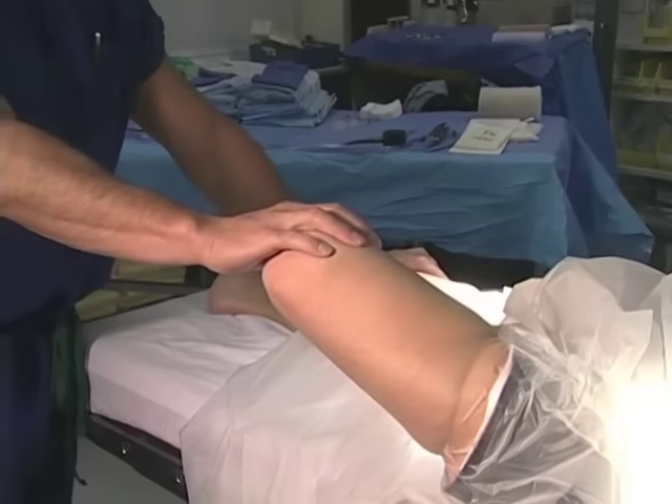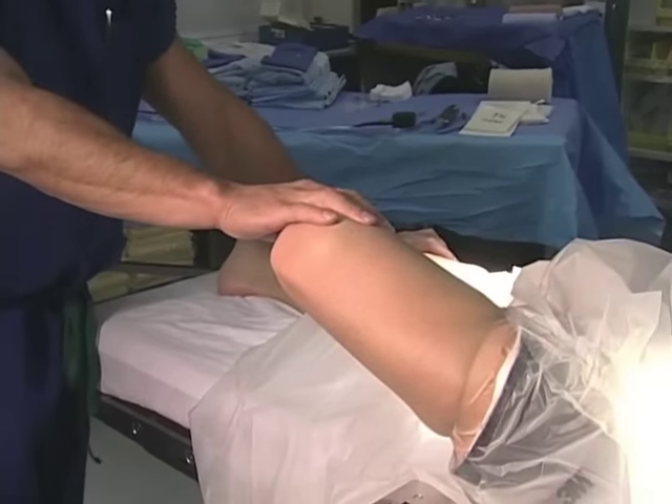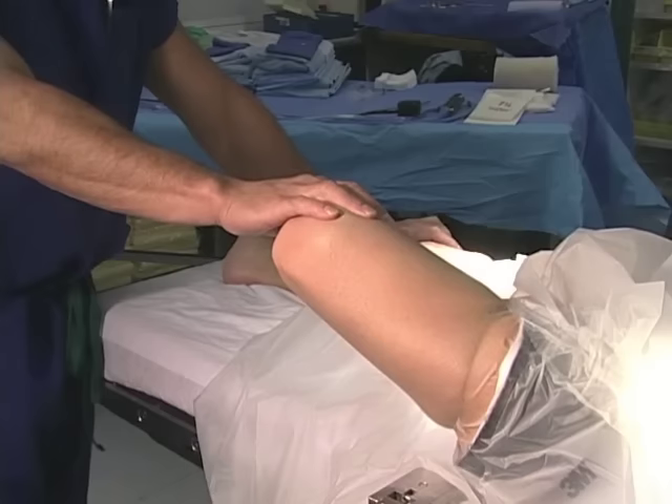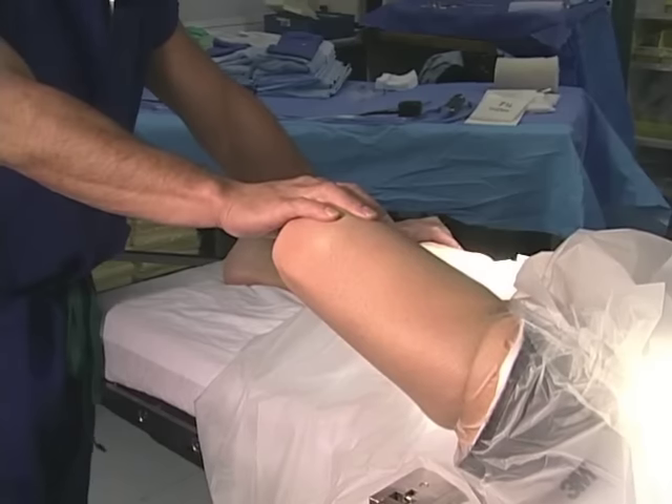Pushing the knee to the floor allows the hip to externally rotate, which imparts a varus force, allowing for lateral compartment opening and arthroscopy.